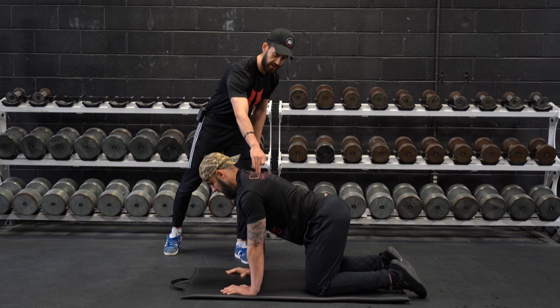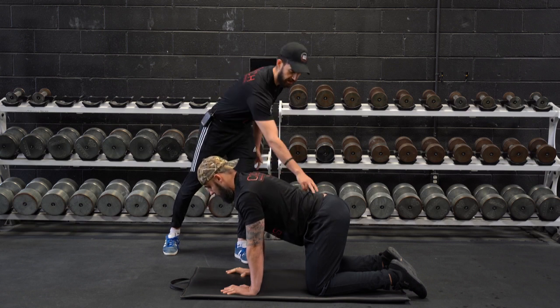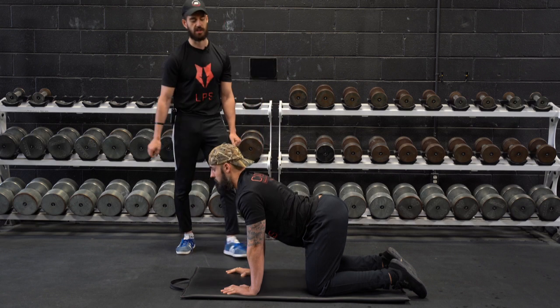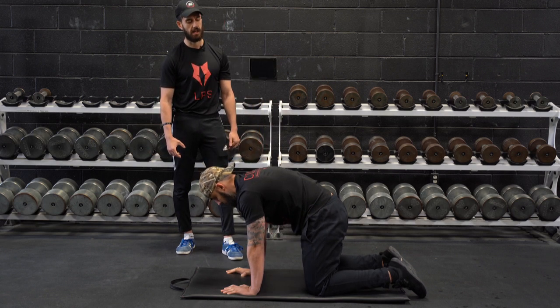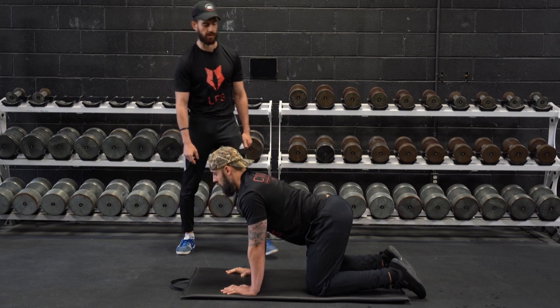The athlete is going to find that neutral again, just exploring his end range, and now doing a little bit of flexion-extension in the lumbar spine and mid-back. He's going to now find neutral here.